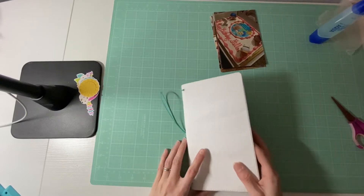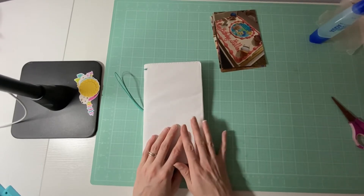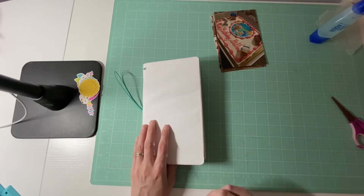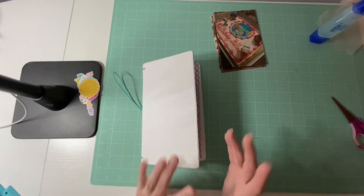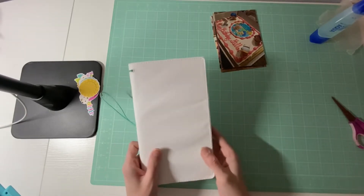Hello everyone! It is Amanda from CraftyFit, and today I am showing you guys some of the Traveler's pages that I made. I will be working on one with you just to show you guys what I do and my thoughts around trying this Traveler's notebook for the first time.